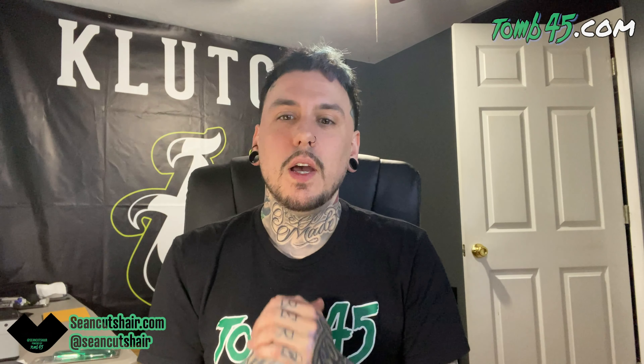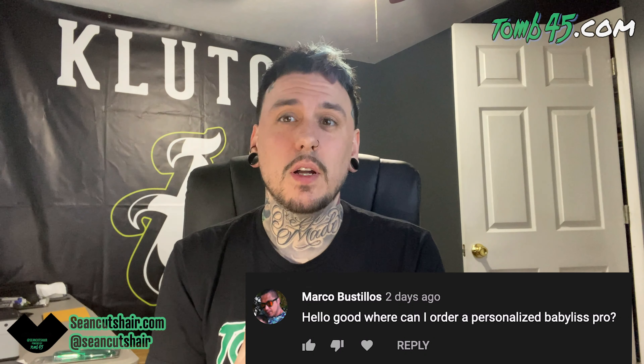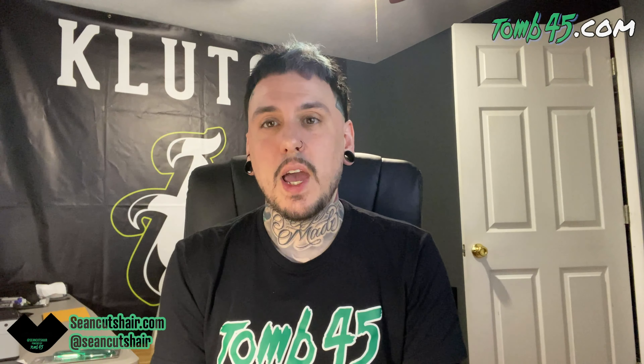Where can I order a personalized BaByliss Pro? You can't order those yet — I'm not sure if BaByliss is going to offer that ever online. As of right now it's only at the hair shows. They're supposed to be at the CT Barber Expo in July, so follow BaByliss — they've been posting about what shows they'll be at and where you can get the custom FX. Hopefully they'll put them online eventually.